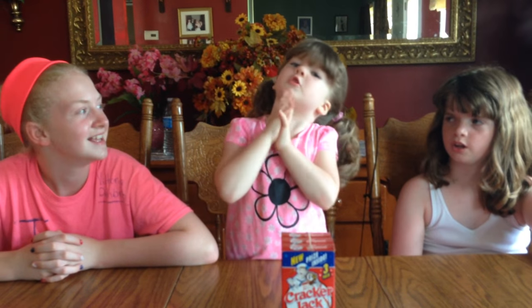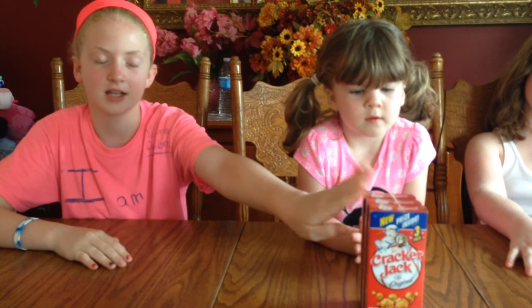Hi guys, it's Lily. So I'm going to do the Cracker Jack Challenge with Mommy and Victoria and Holly and Daddy. The point of the Cracker Jack Challenge — you have to eat one whole box or even half the box, and then there's a prize inside. You have to open the prize either at the end or at the beginning, then eat the popcorn. Let's get started.